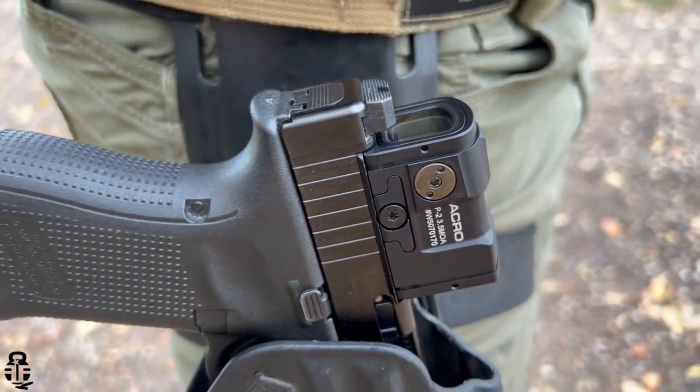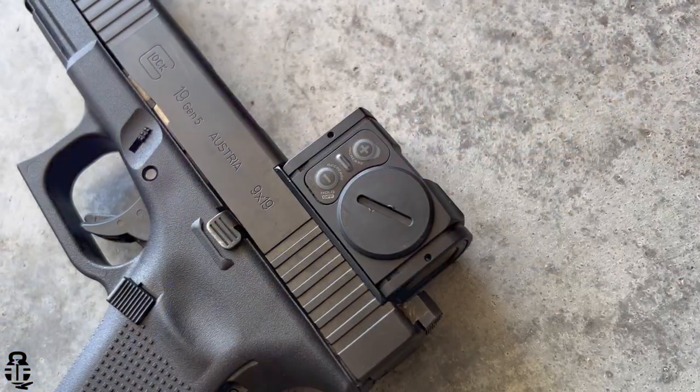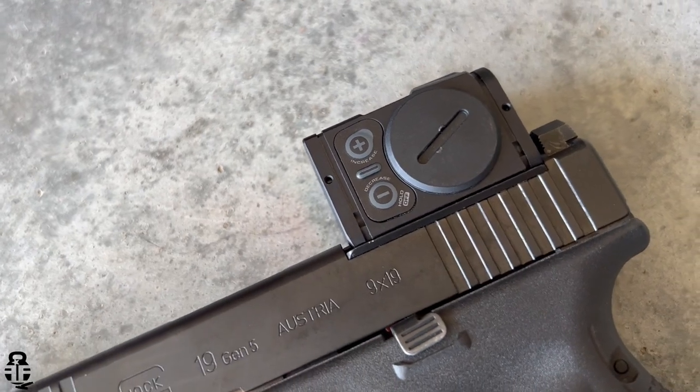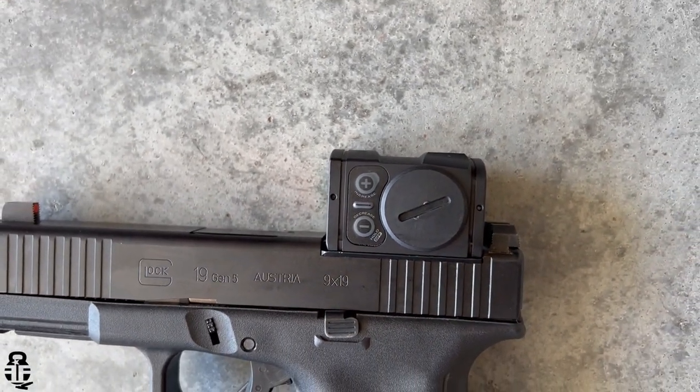Let's get back into this and talk about the Acro P2. This is the newer version with some updates. One update is that the controls and battery are now co-located on the same side, instead of having controls on one side and the battery on the other. They've also improved the battery to a CR2032 instead of the smaller watch battery, which prolongs battery life. We're talking about 50,000 hours of battery life — an improvement from the P1.